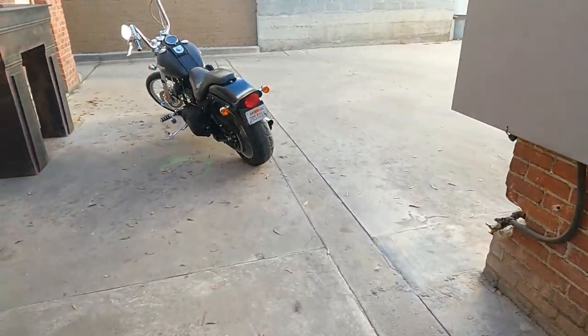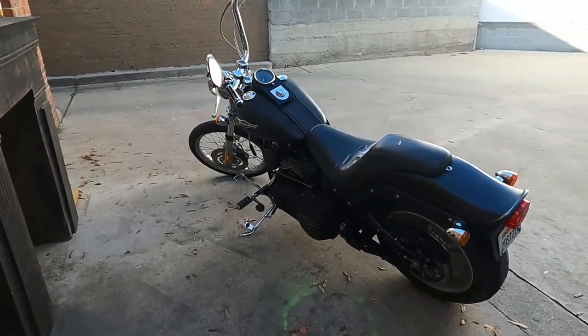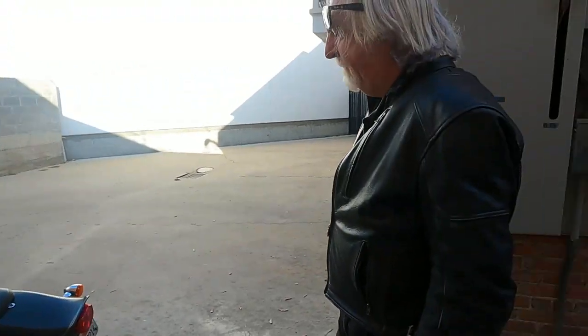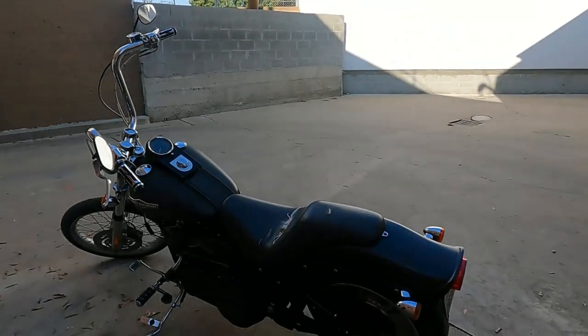The thing about Harleys is that they're big and heavy and underpowered, but it's just something about it. It felt good. The power band felt real good. I enjoyed it. The clutch is slipping a little on it.